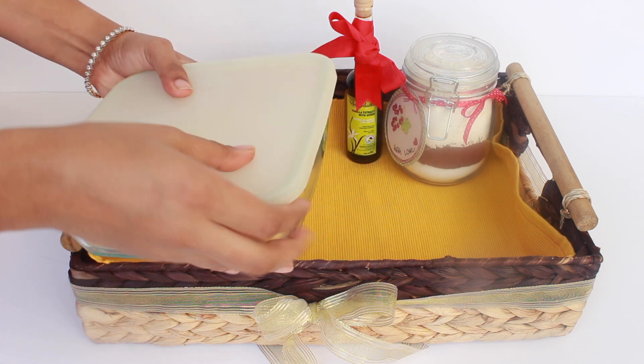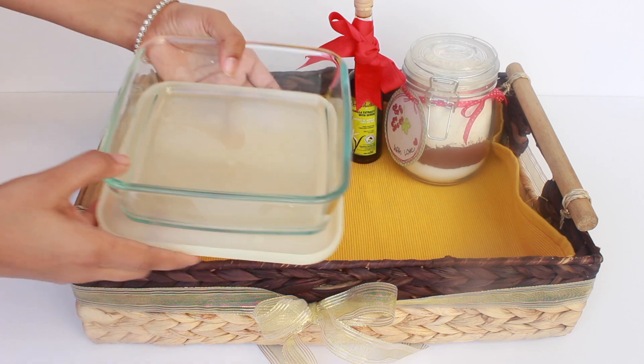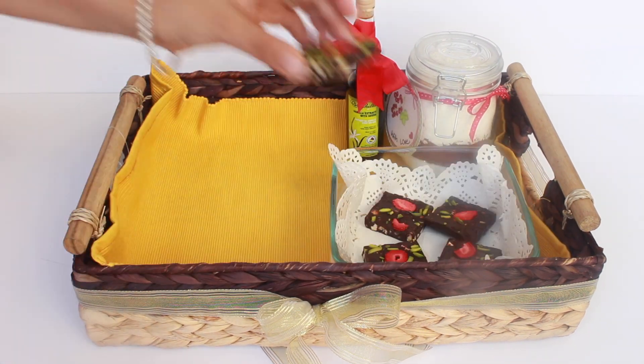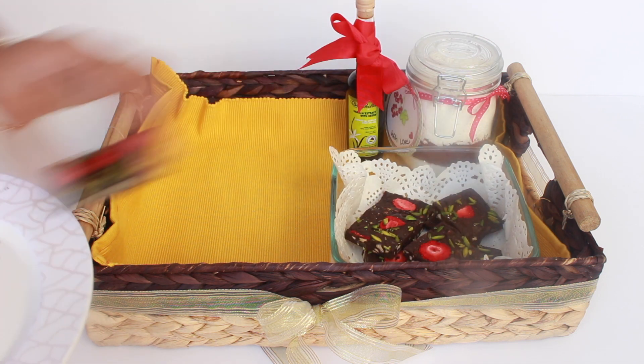I added a bake-safe dish which can be used to bake this cake mix as well as hold any sweets you want to add to the basket. I am adding my chocolate fudge to it — I already have a video on it, you can find it in the description box below.